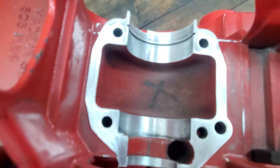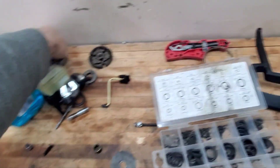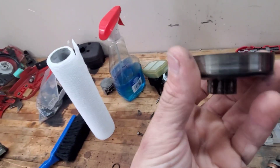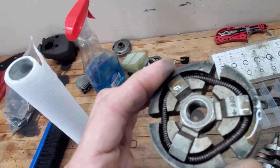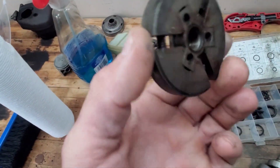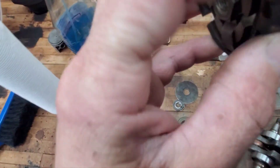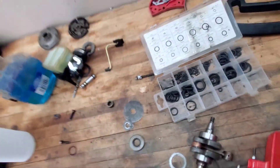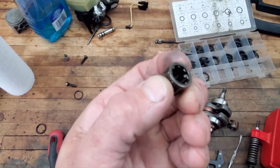I got everything cleaned up - got the clutch all cleaned up - pretty much got everything as clean as I could get. I got some oil soaking on this spring because it looked like I had some rust on it. I'll end up cleaning that with brake cleaner and see if I can't scuff some of this glazing off. I can't get over this clutch bearing - that thing is beef, that thing is thick.